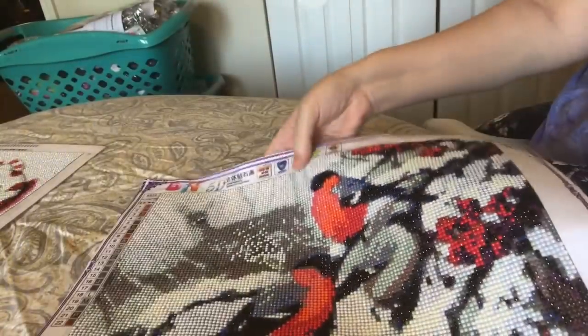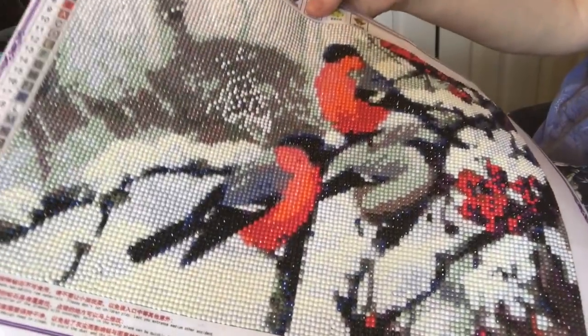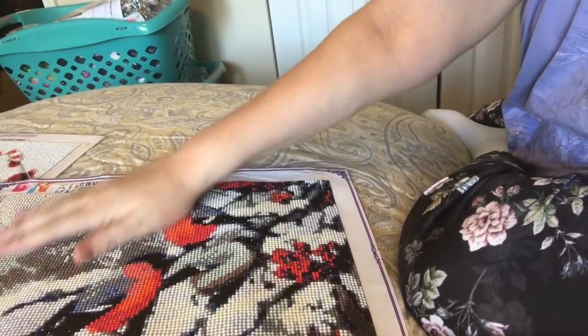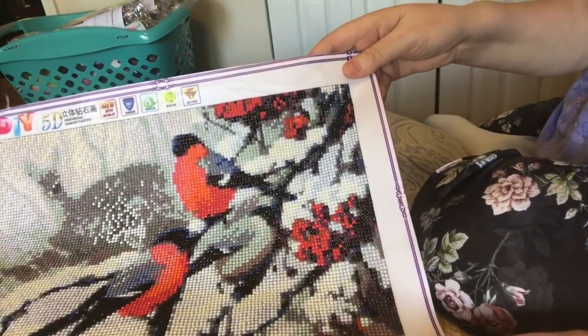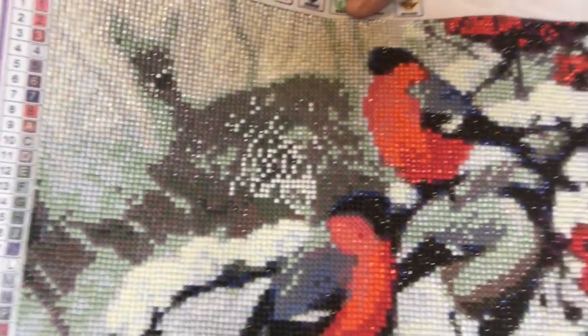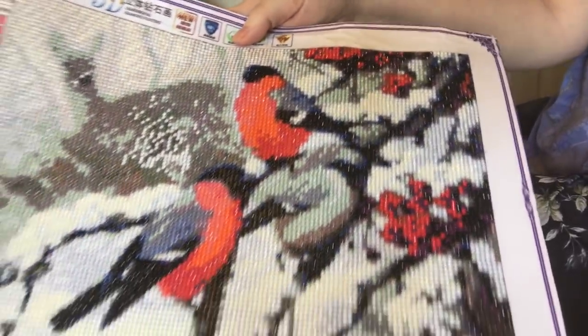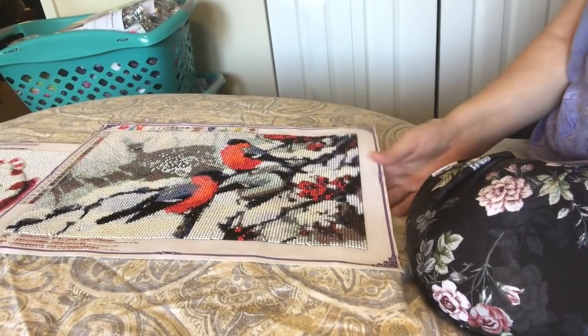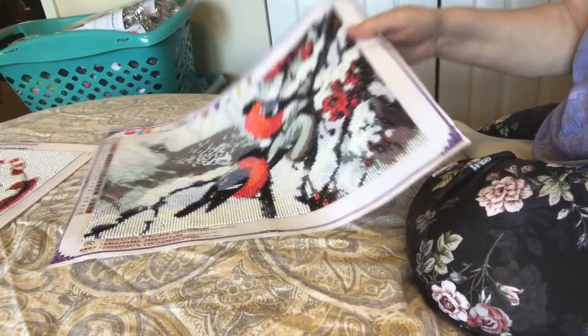This was my first full drill. When it was finished, I pressed it flat for a long time. I just love this image — I think it's beautiful. If you can see it real well, there's like a deer in the background. This one I'm also going to mount — this will be my first full drill that I mount.